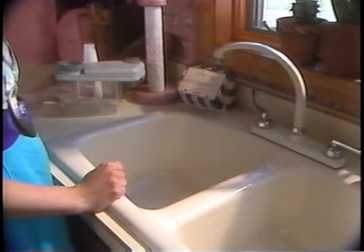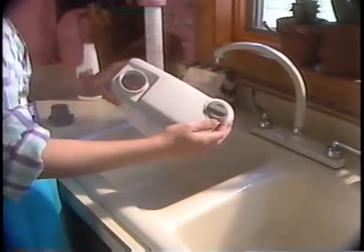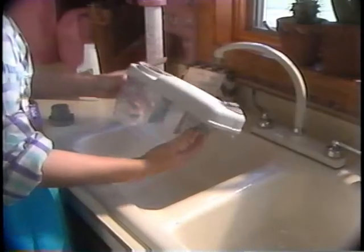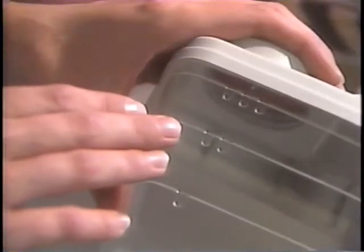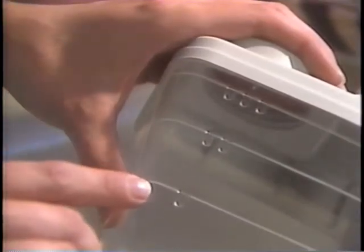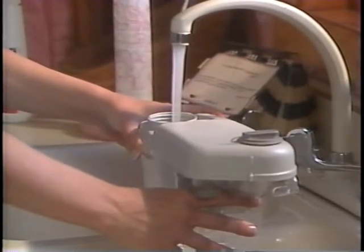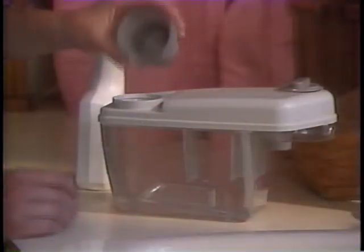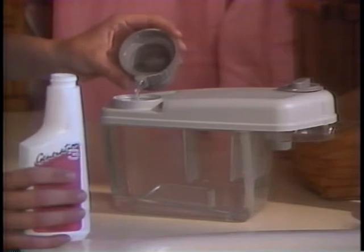The tank should be filled or emptied over a sink in case of spillage. Unscrew the large cap from the top of the tank and turn the suds control valve fully to the left to the off position. With the tank level, fill to the third line for large rooms, the second line for medium-sized rooms, or the first line for small rooms. Fill it with warm water, not hot. Using the cap of the carpet shampoo system tank, pour an appropriate number of tank capfuls — one, two, or three — of Kirby carpet shampoo into the tank.